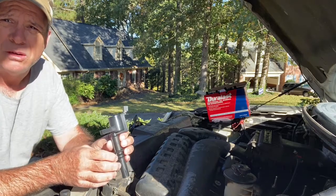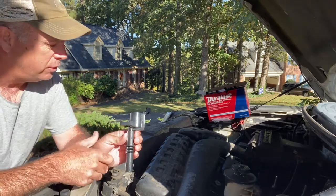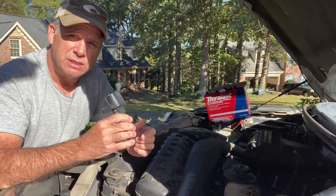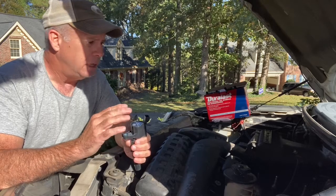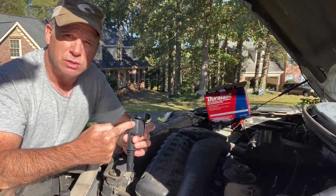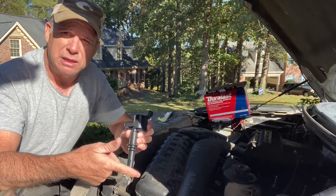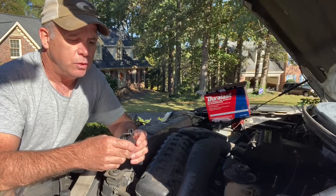In cars from yesteryear you had spark plugs and spark plug wires that went to the distributor. Now with the advancement of electronics, the computer on the car controls everything. This is an electronically controlled coil pack controlled by the engine's computer. There are a bunch of ignition coils inside this pack — they store up energy and release it all at once, sending it down into your spark plug to cause the ignition sequence.